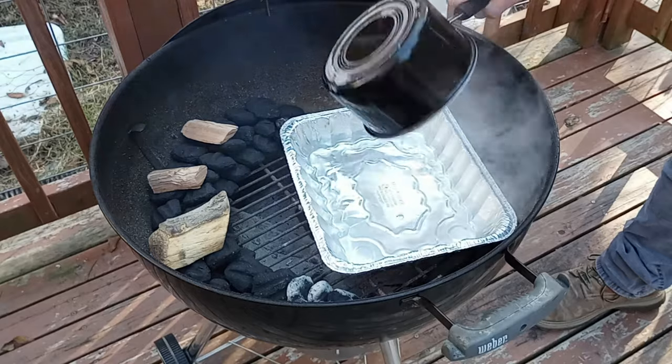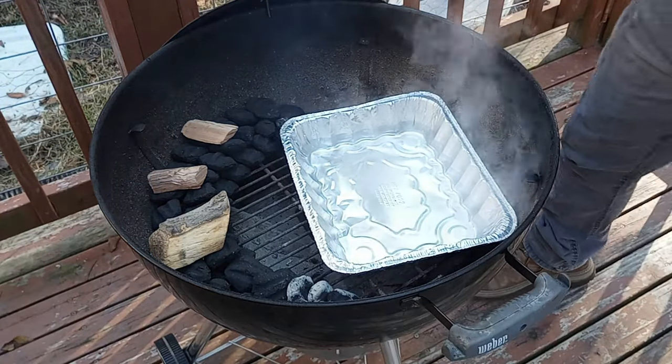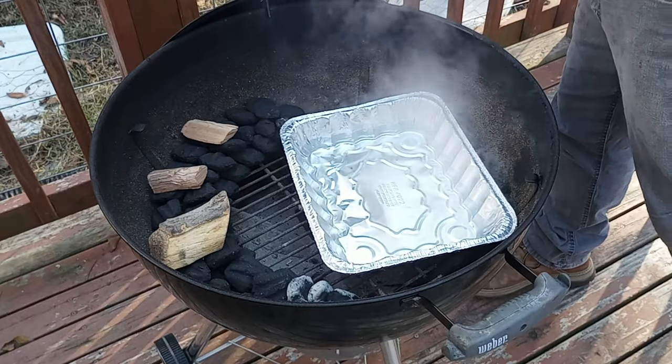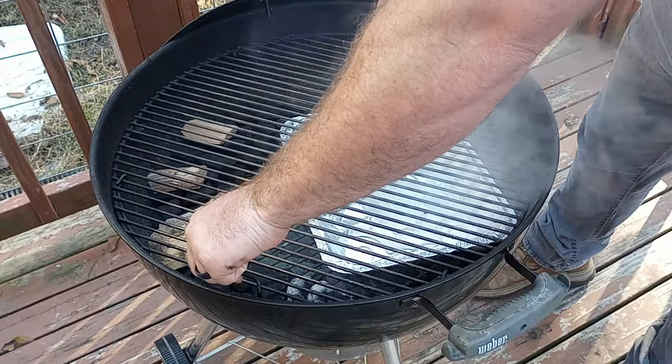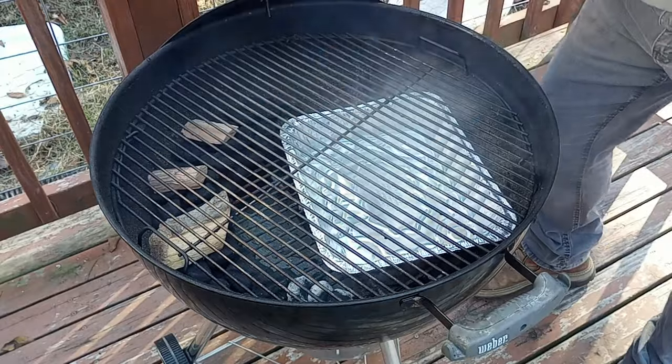Start by getting your pit fired up — be that a pellet smoker, the Weber kettle, or a full-on offset. I'm using the Weber, and don't forget about the water pan. Dumping in some boiling water is going to help you have a more stable cooking chamber, and some extra humidity really helps keep the meat from getting dried out.